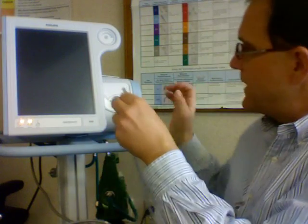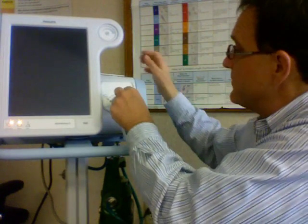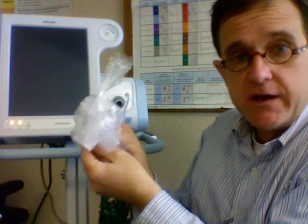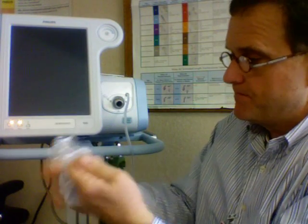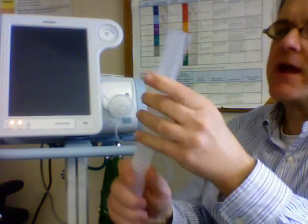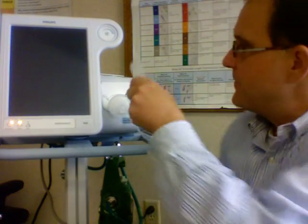I was able to pull it off. If you grab it just right, that is going to connect on the nipple adapter right here. I'll also need a filter, and I'll connect the end of the circuit that does not have the hard plastic adapter with the bleed hole — the opposite end.